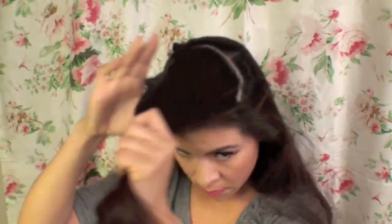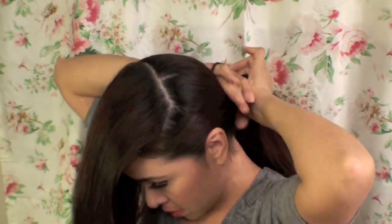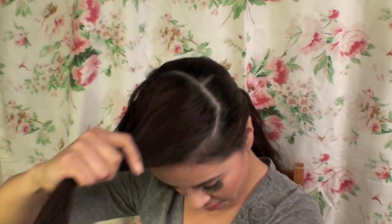Next, you're going to section the top part of your hair — the straighter the lines are, the better the look is going to be. Then you're going to section off the bottom part while you work on the top. Here I'm going to start taking sections for my pin curls.